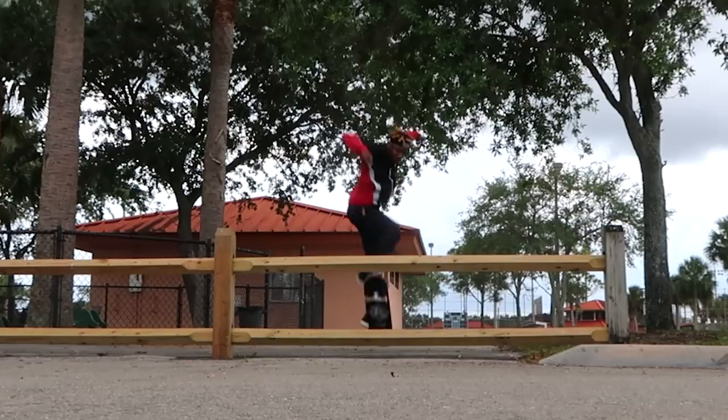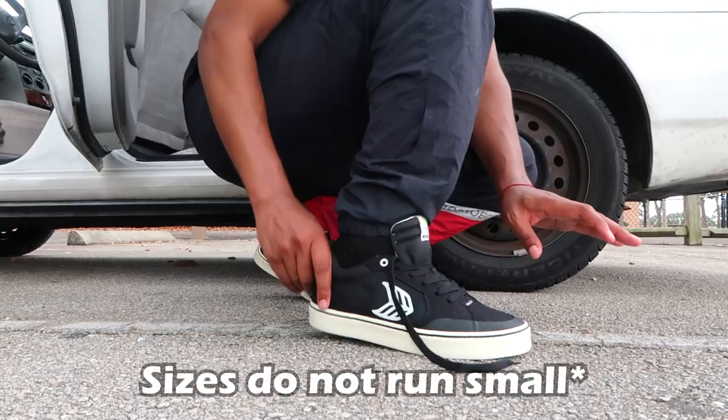Size ten and a half. It flexes. There's enough room in my foot.